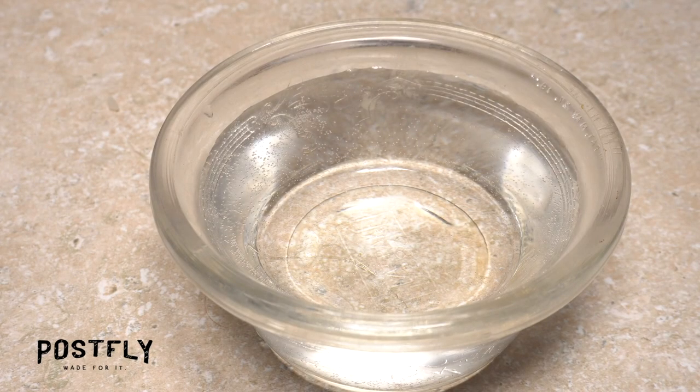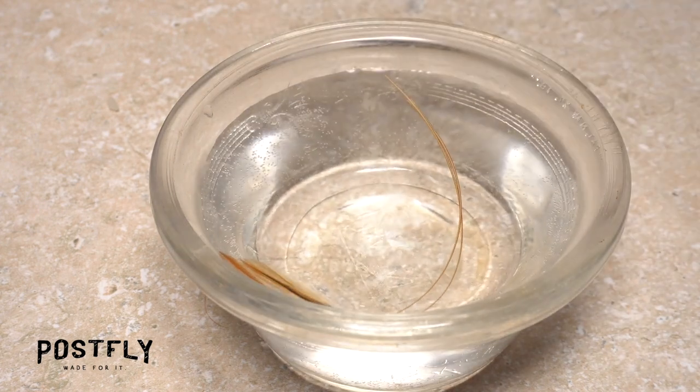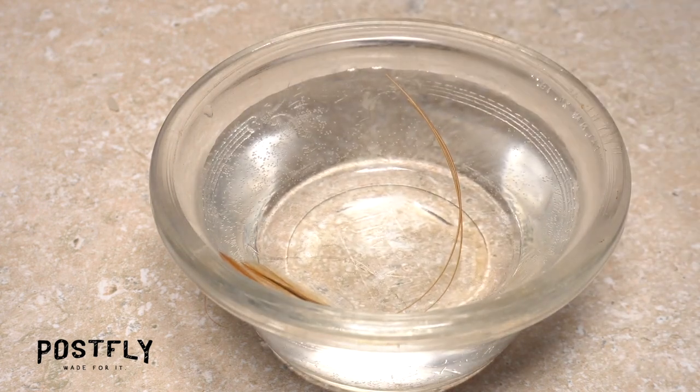Before you start tying, place a few of the brown strip quills into a warm water bath and allow them to soak for at least 10 minutes. This will make them much more supple and less likely to split when wrapped.